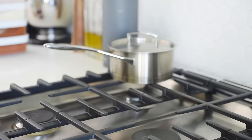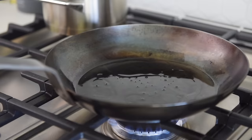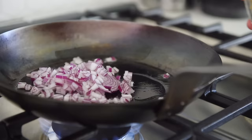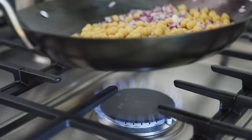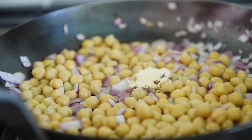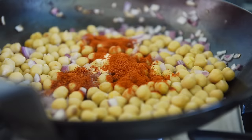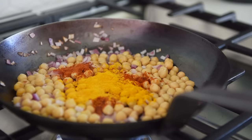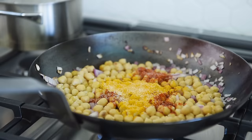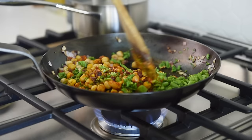In a non-stick pan, add 1 tablespoon coconut oil. Add the red onions and 1 cup chickpeas. Season with 1 tablespoon garlic powder, 1 teaspoon chili powder, 1 tablespoon smoked paprika, 2 teaspoons turmeric, and a generous pinch of salt. Add the hazelnuts and broccolini, and sauté for 3 to 4 minutes.